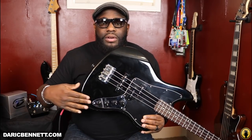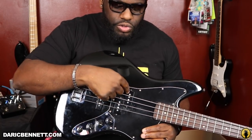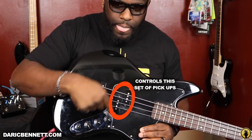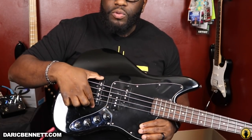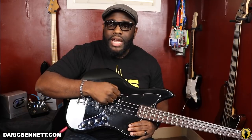So on this bass, you have four knobs. Your first two knobs control the two pickups. The first knob controls the one closest to the neck, and then the second knob controls the one to the back, the bridge pickup. So if you turn the first one all the way up, it's just using that pickup. If you turn it all the way down, it's not using that pickup. If you turn the bridge one all the way up, it's only going to be using that pickup. And if you turn them both together, they're going to blend together volume-wise.